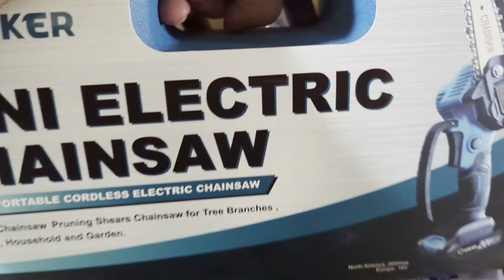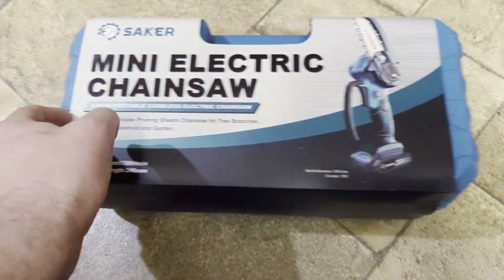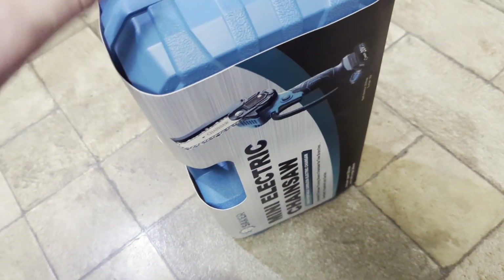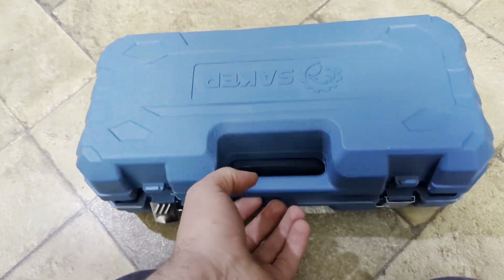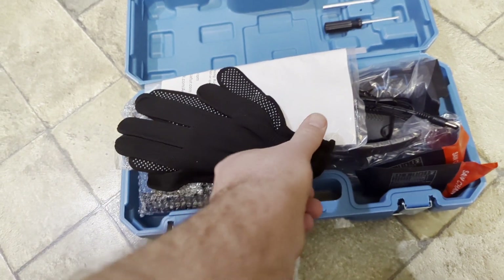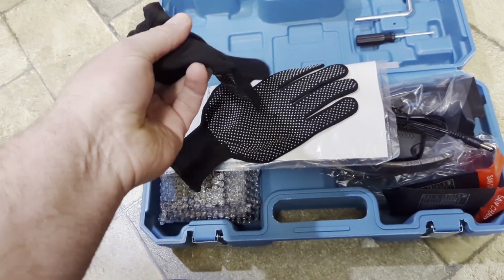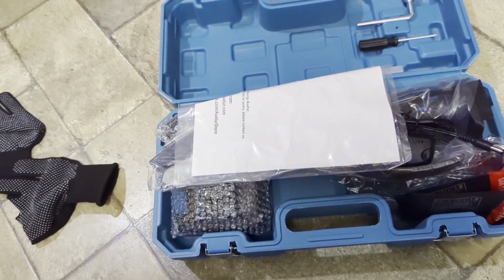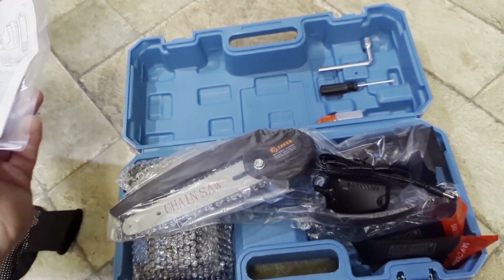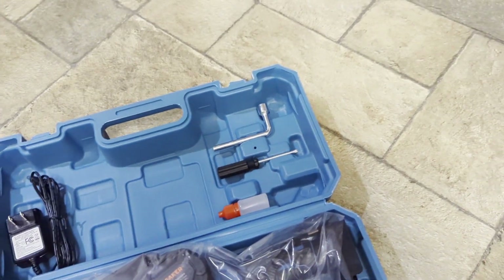I've already opened it once, but I'm trying to give you the illusion of the first time. Here's what we got. Comes with a nice case, a pair of gloves — which really don't do anything, they're real thin gloves. I guess they're just for gripping, not for keeping your hands warm. An owner's manual that I guess you're supposed to look at. There's the charger, some tools, and a little oil for the chain.